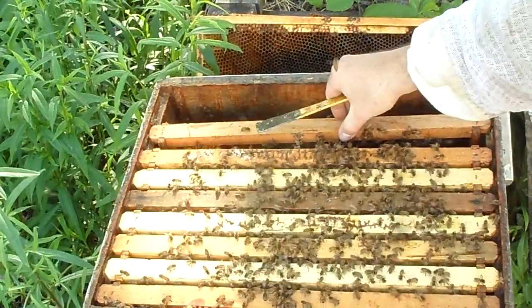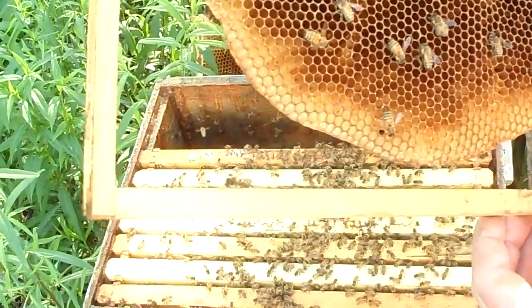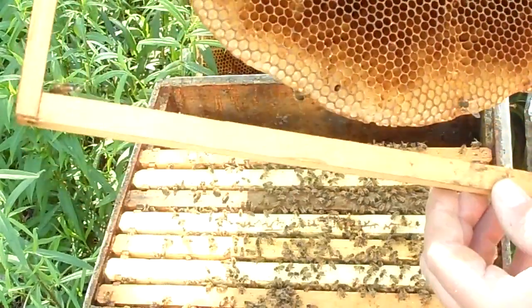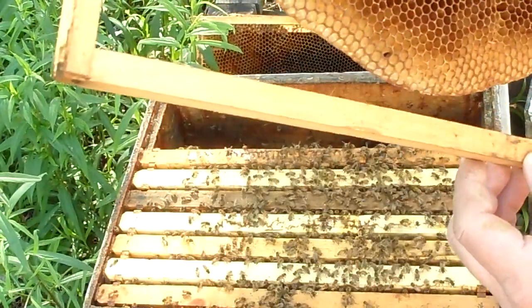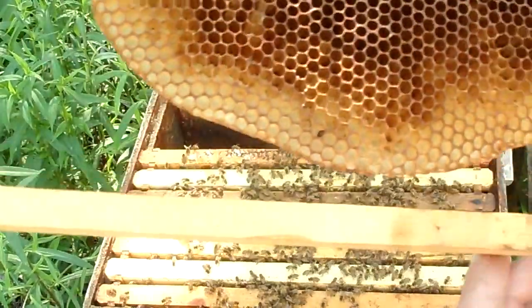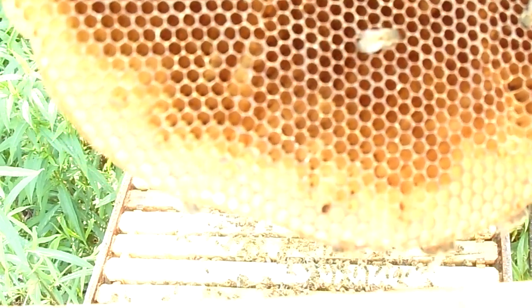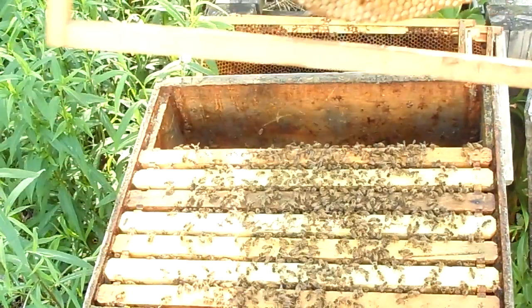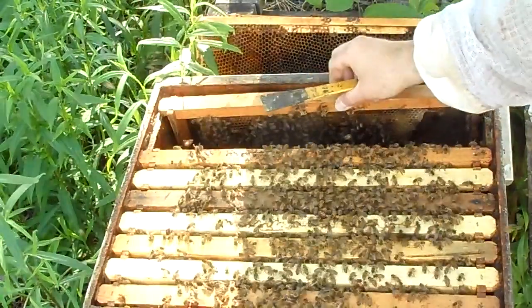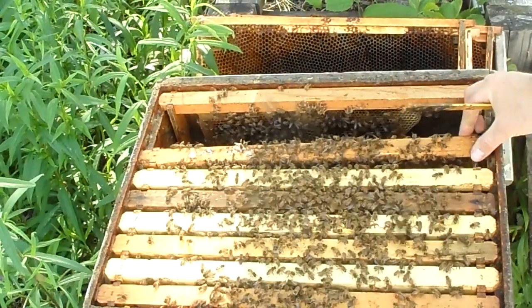I always start from the outside in — I don't want to roll my queen. We're storing a little bit of nectar on this one, just the beginnings. So maybe I'll leave this one on the far outside. Right at the bottom there is a small hive beetle — see, right there under my finger. Well, at least he fell out of the hive. We're going to leave that one on the outside; that'll be our new outside frame, because I'm going to pull out at least one.